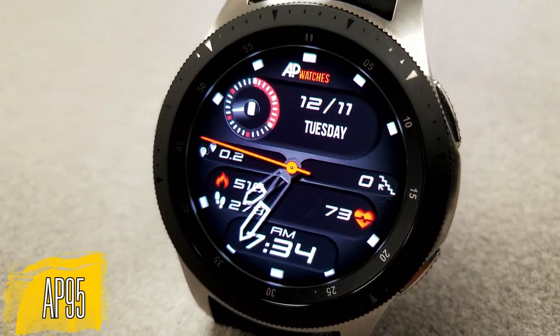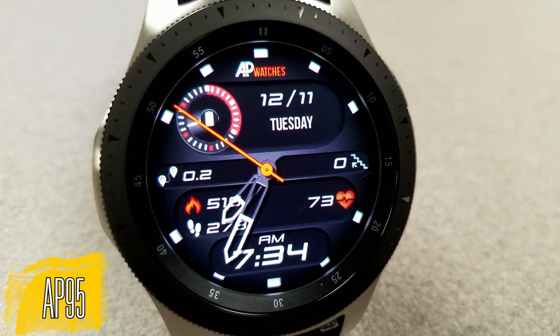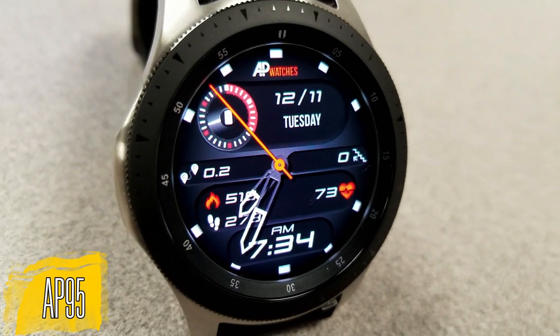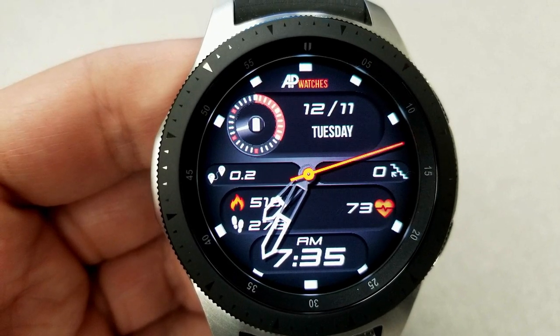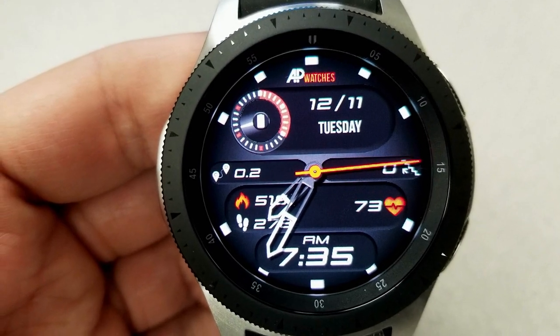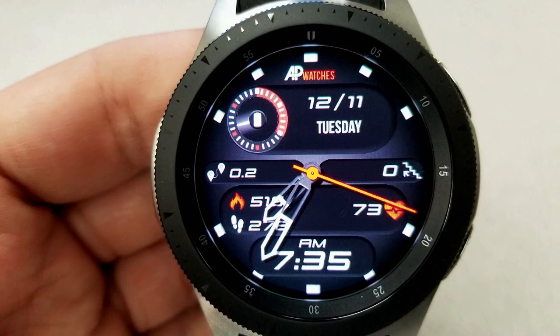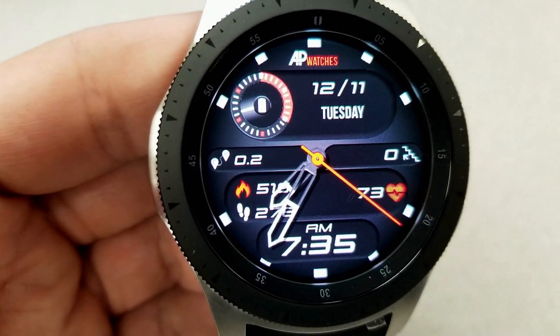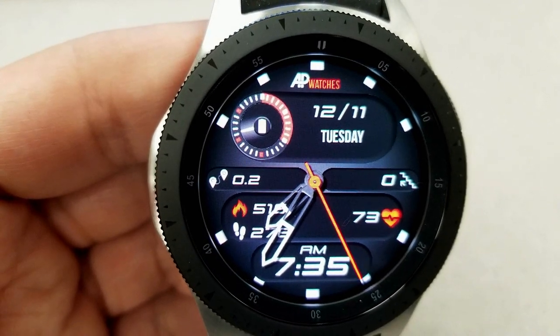The other one I wanted to show you is another hybrid watch face called the AP95. While it has similar display features as the previous one, the layout is quite different and I would even say this one has more of a sporty design to it. Going back to the features, you have a battery status dial at the top left, the date is on the right, and then along that ribbon in the center you have your distance traveled and floors climbed.